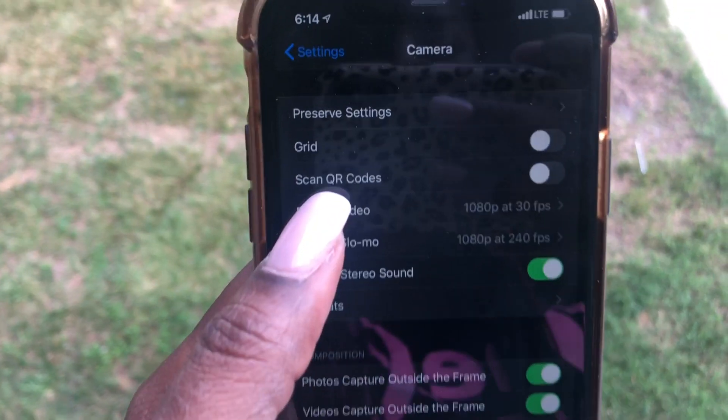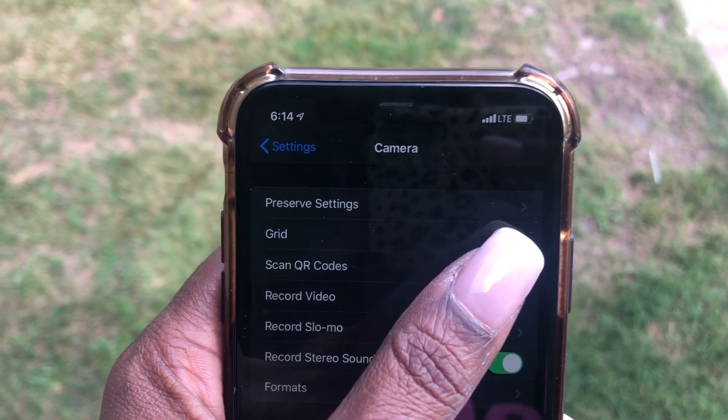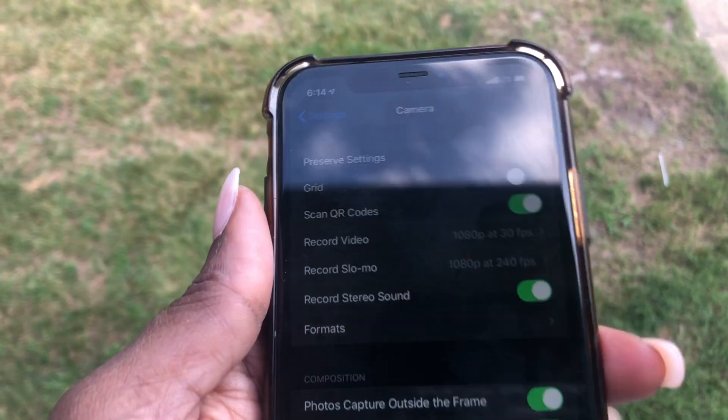Now go up to the top and select Scan QR Codes. All you have to do is switch the toggle to the right — just tap it — and that will enable the scanner for QR codes.